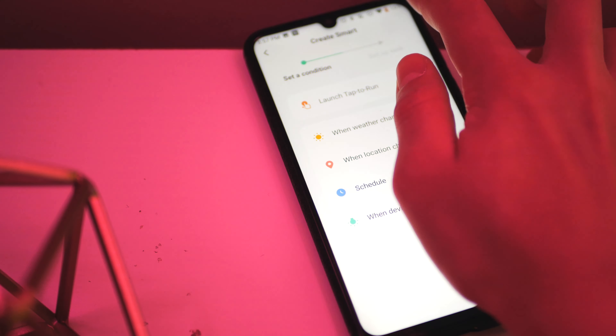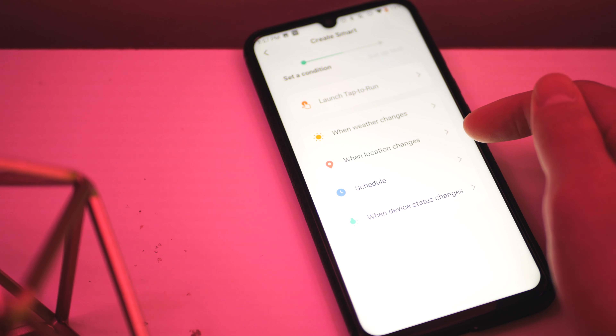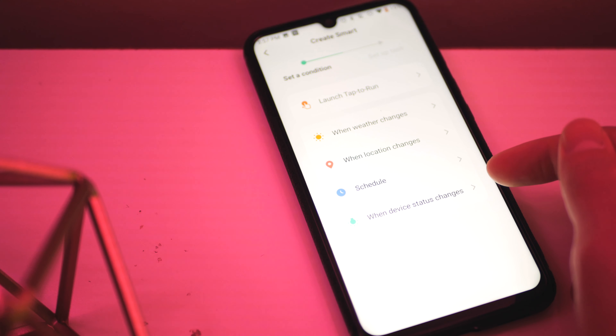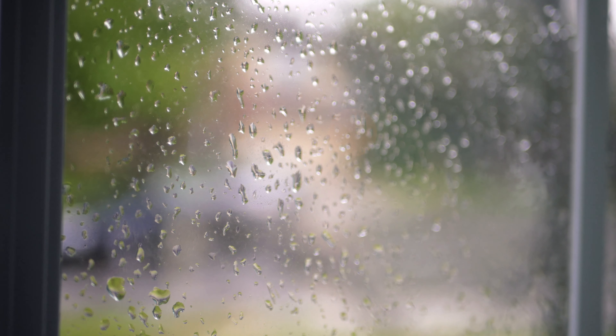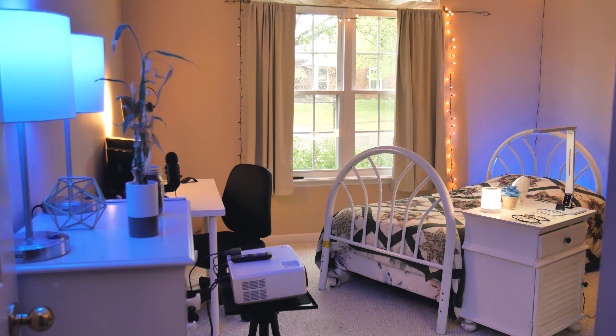Later on, I found other cool features like reacting to the weather, time, and even sunrise and sunset — features that honestly make me feel like I'm living in the future. Just as an example, you could set all your lights to turn blue when it's raining outside. Maybe I'm just a nerd, but that's really dope to me.